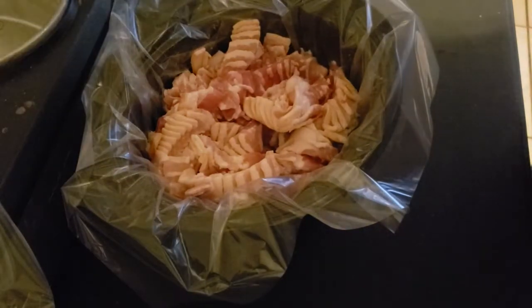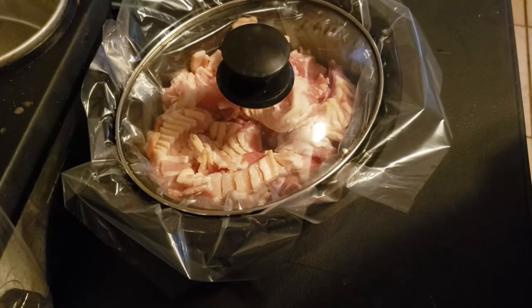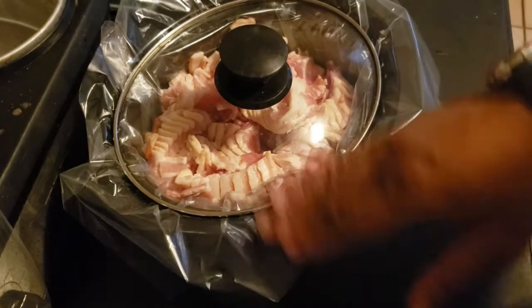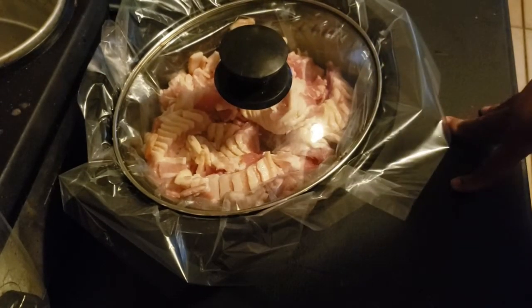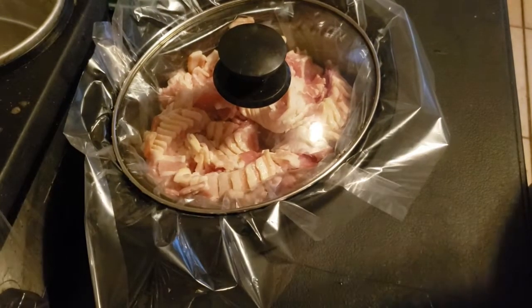Now I'm gonna cover it and put it on low. When I wake up I can cut it up and put it on high to make it go faster, but I'm just gonna let it go. Hopefully the grease and all that will cook it and eventually it'll turn into bacon bits — fingers crossed. We'll be back and see what happens.